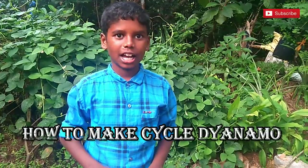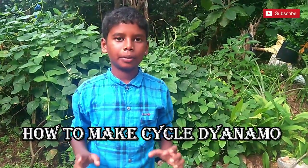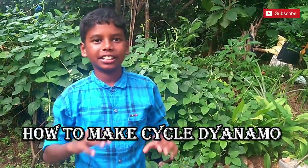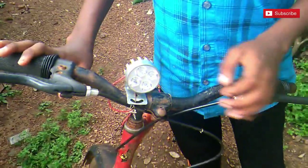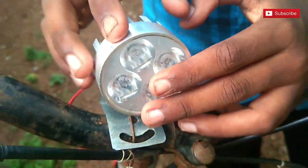Hi guys, welcome to my YouTube channel, you are watching NSL Vlogs. I will show you today how to make a cycle light dynamo at home. This is the light — I got it from the cycle shop, it is 60 rupees.